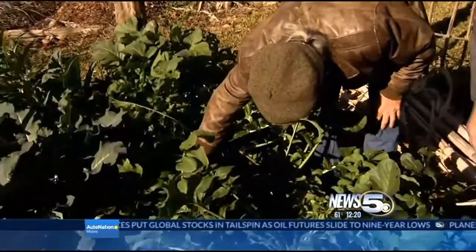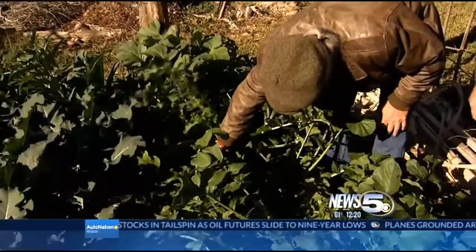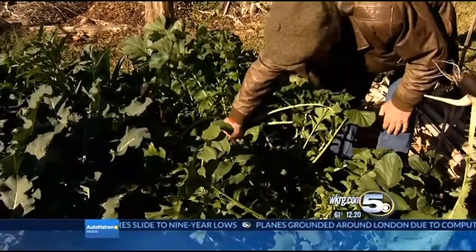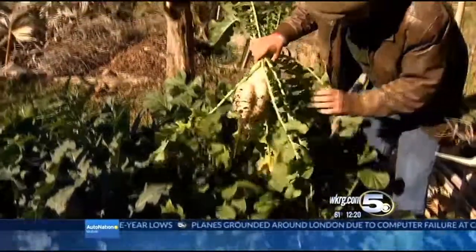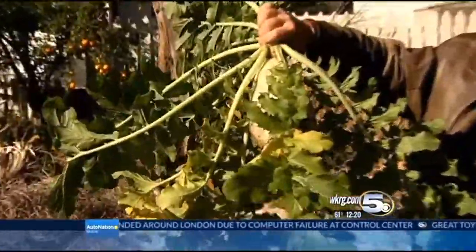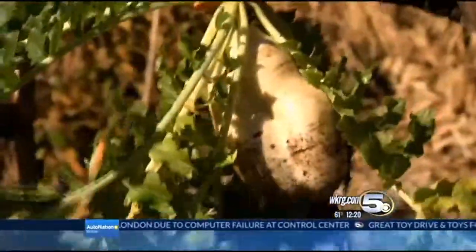There is a radish, John. This is one of the traditional daikon radishes. Can you pull that out? It's big. It's big. Holy smokes — take a look at that. Now, would you want to eat something like that? Is it tasty? Oh man, these are great, John.